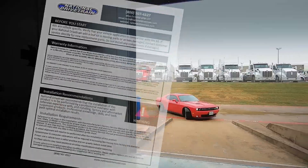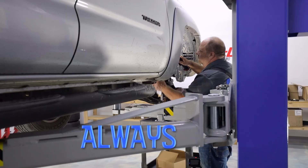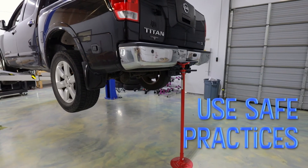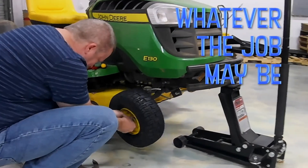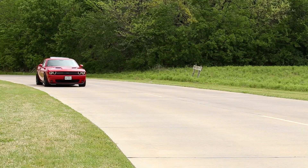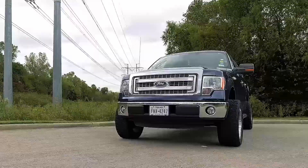Before working on your vehicle, always raise and secure it to the frame with properly rated jack stands or automotive hoist according to the vehicle manufacturer's recommendations and procedures. For safety, the installer and all vehicle drivers must review the complete set of print version installation instructions and heed all the included cautions and warnings.